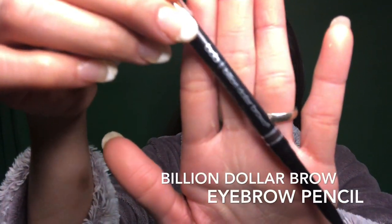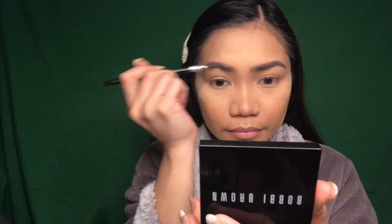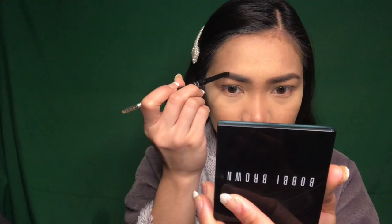For my eyebrow, I'm going to be using this Billion Dollar Brows, a universal brow pencil. After that, I am going to clean everything up using my Revlon concealer and make sure that my eyebrow is on fleek.